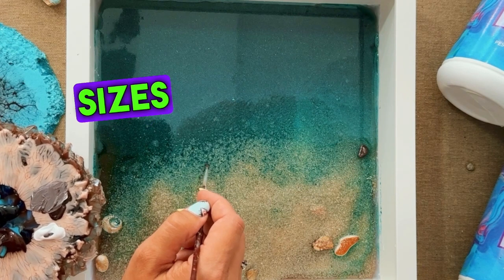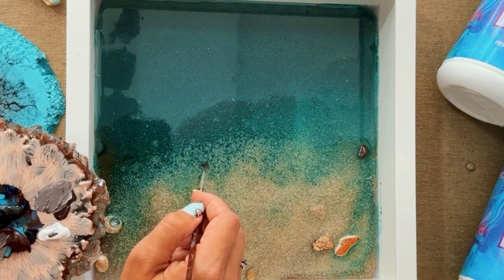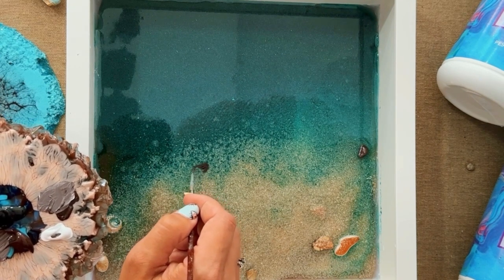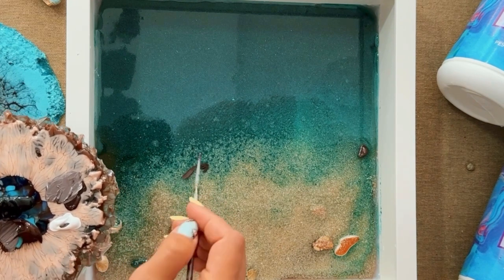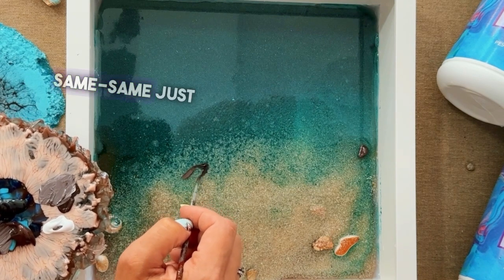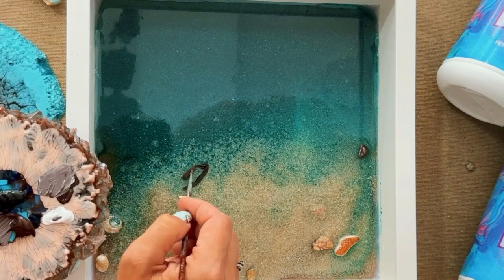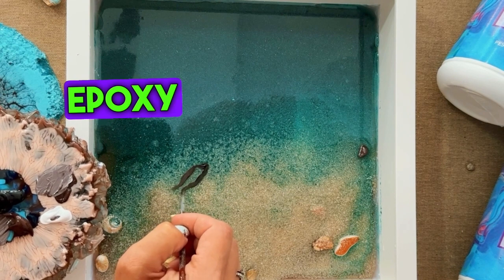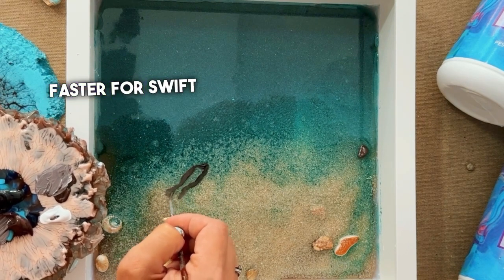You've got to mix it up with sizes and layers to add a sense of depth in your composition. Same-same just doesn't cut it because your piece will be too flat. Also, work with epoxy resin, which doesn't soak up water like a sponge, and it dries faster for swift layering.